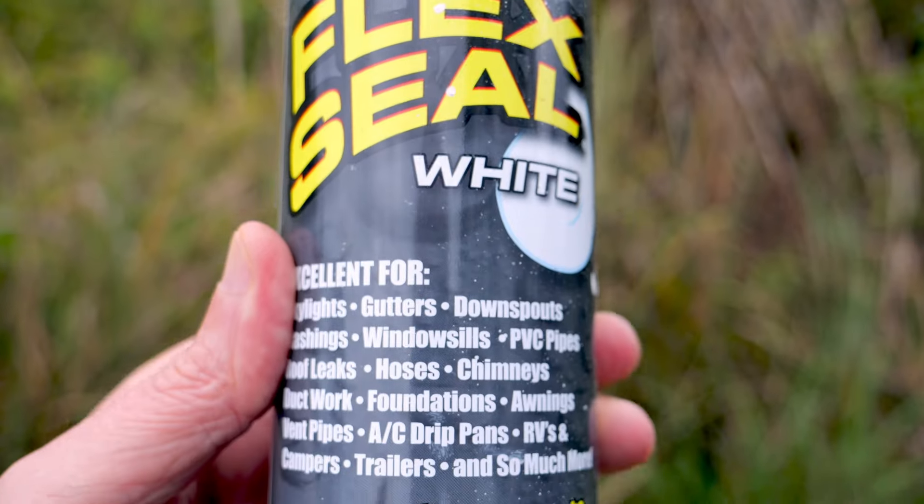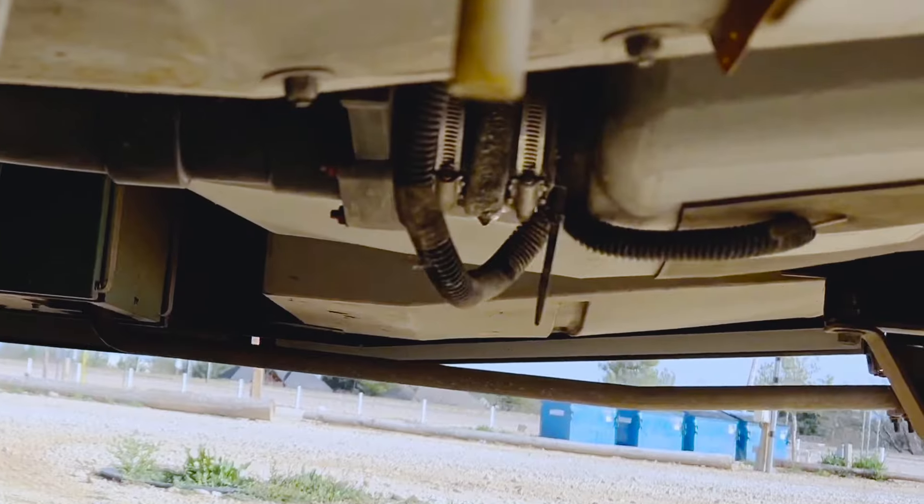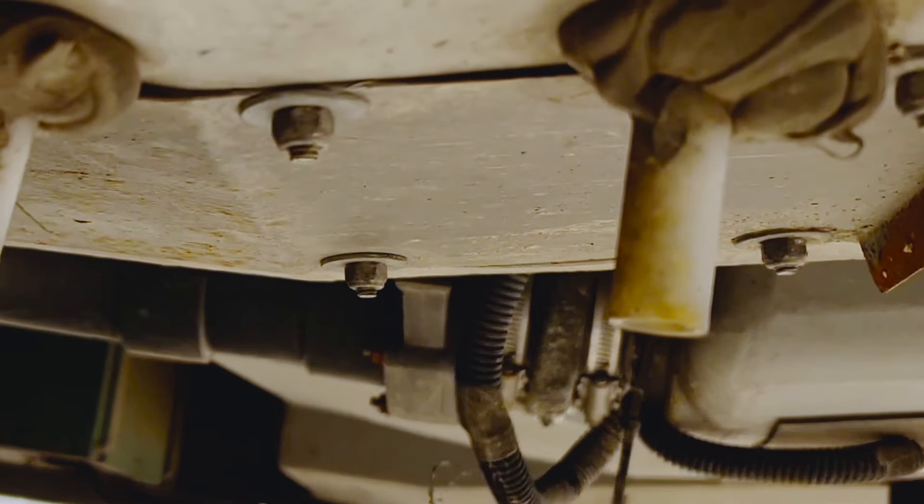My brother-in-law had some flex seal spray, and I sprayed that on it. I didn't have high hopes for that because it's under the gun — the stuff is pretty thin and watery. But I sprayed around all the nooks and crannies and put a couple coats on it. I think that was temporary at best. So it was kind of obvious that I had to replace both couplings. I ordered another coupling and had it sent to my dad's house in Florida, and off we went.